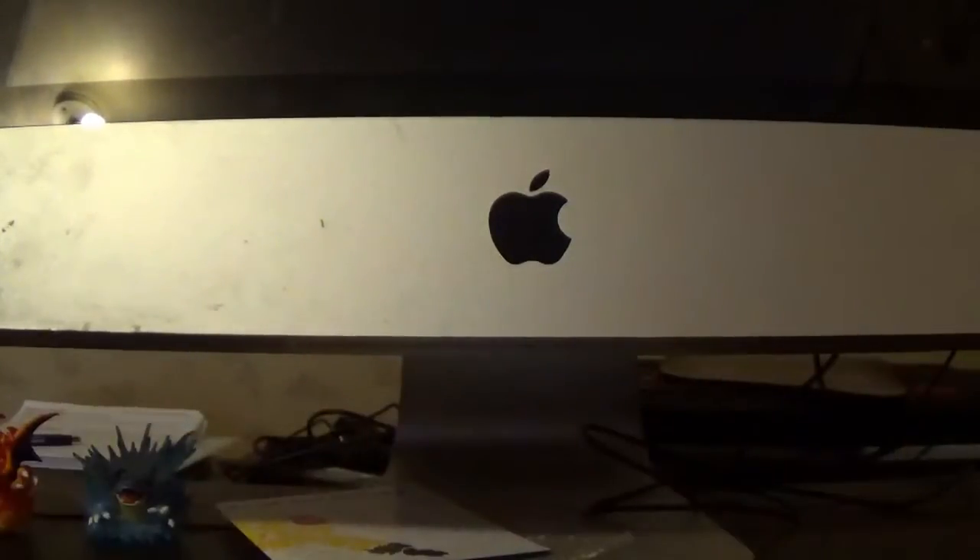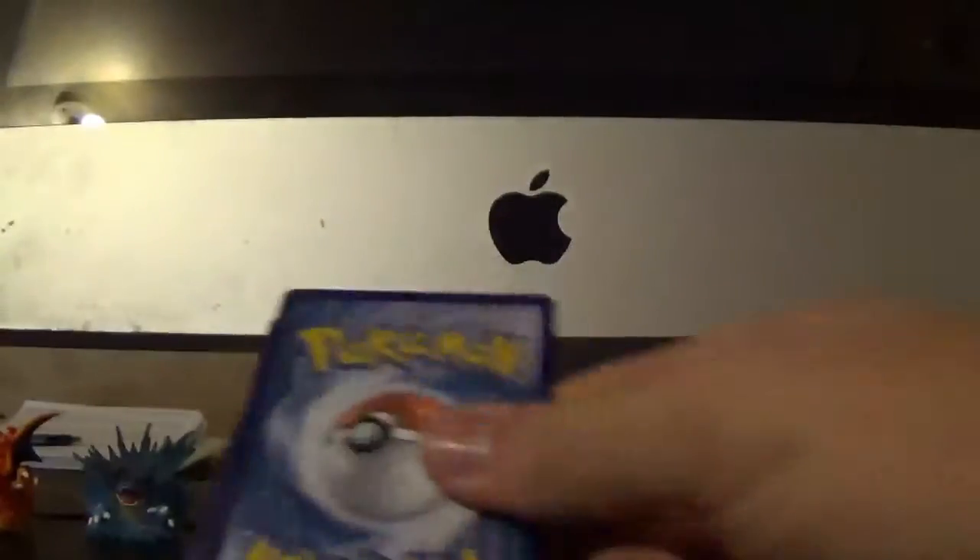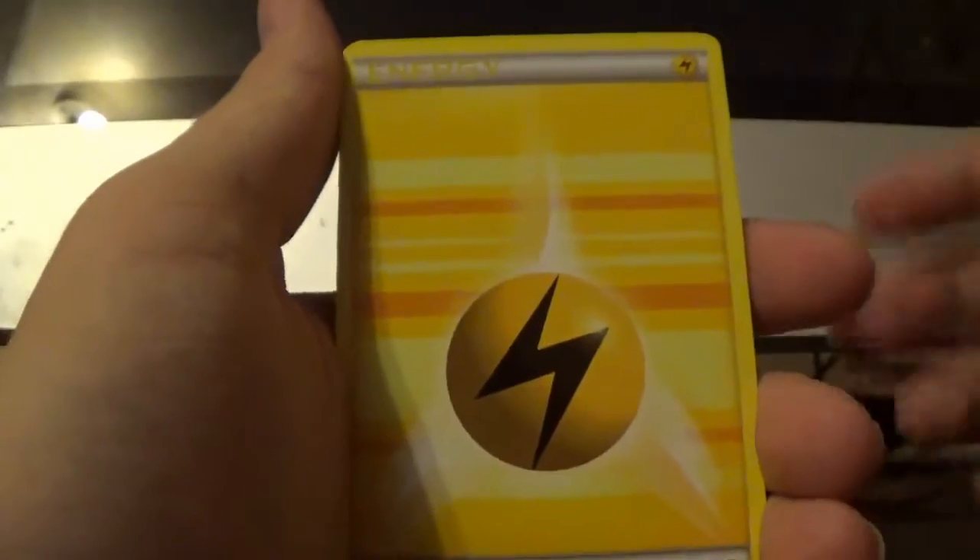That was a pretty good pack. Not bad. Box is worth it. Alright, let's move on to the Venusaur pack now, and we're just going to open it just how we did.